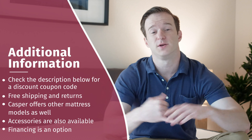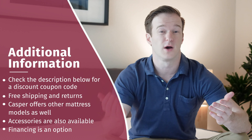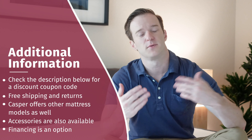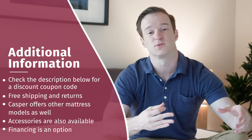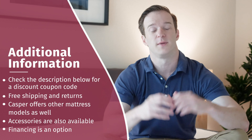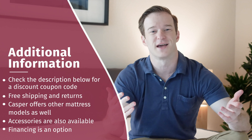Some additional information about the Casper Hybrid: this company usually has discounts available — check our description, we usually have an exclusive coupon code that can give you up to $100 off. They also have free shipping and returns. They have a full product lineup including the Casper Original, Wave Mattress, Wave Hybrid, this Hybrid, and the Casper Essential, plus a ton of accessories. They also have financing available, so if you're worried about making one lump sum payment, you can make smaller monthly payments.